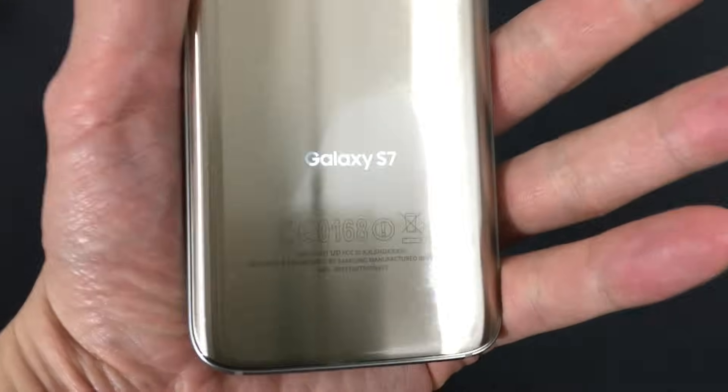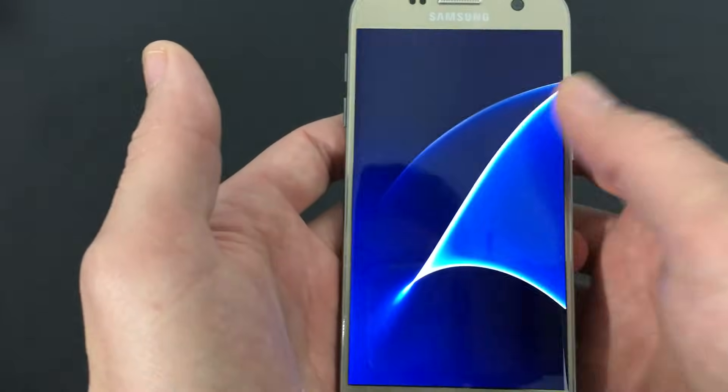I have a Samsung Galaxy S7 here, and I'm going to show you how to do a factory reset. There are basically two ways to do a factory reset.